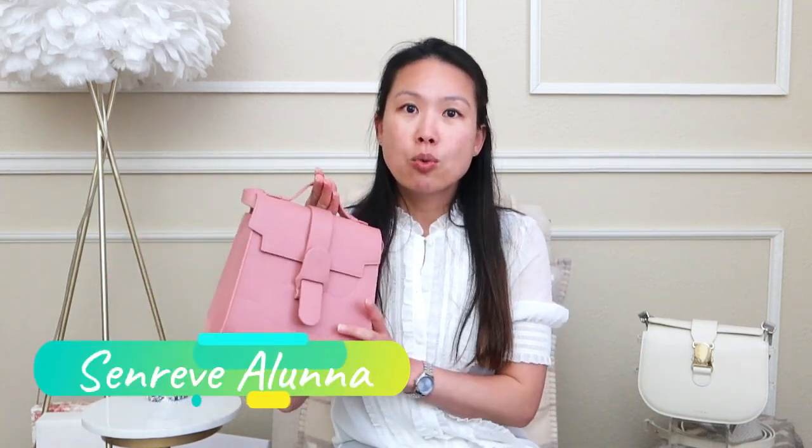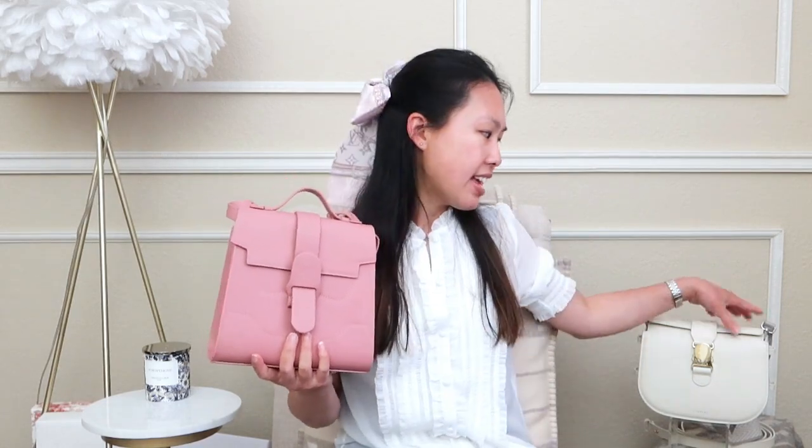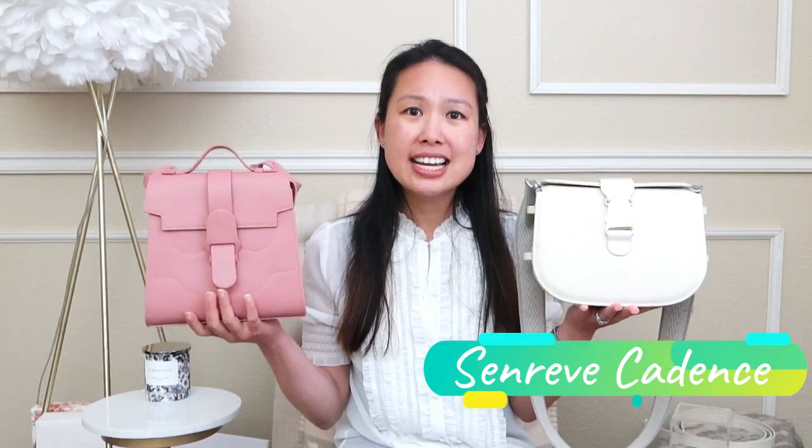If you're not familiar with these two styles, I have the Senrev Aluna, which came out I think over a year ago now. I have this in the regular size — it also comes in a mini size. I also have a newer style from Senrev called the Cadence bag. I did get a requested video to compare these two.